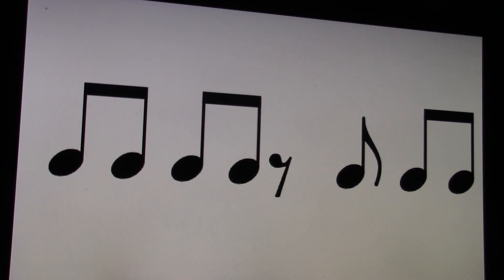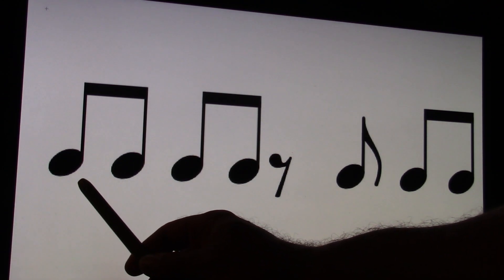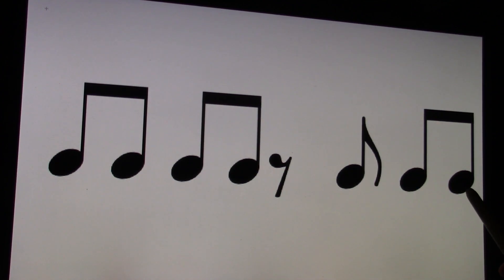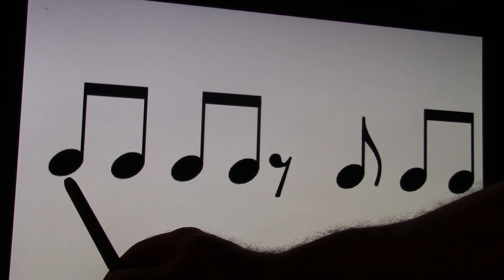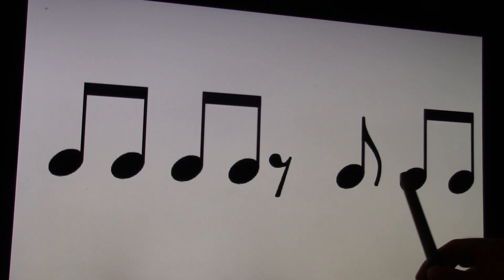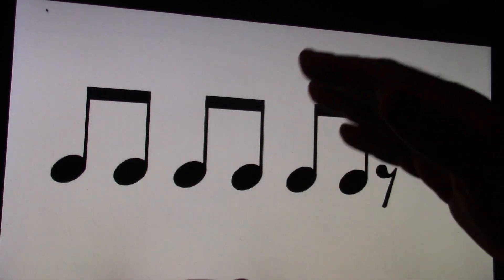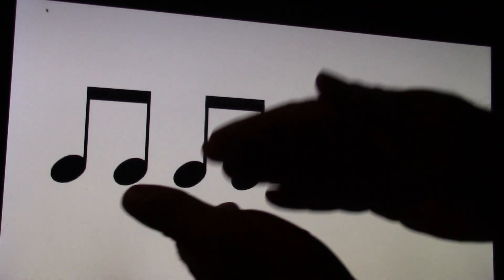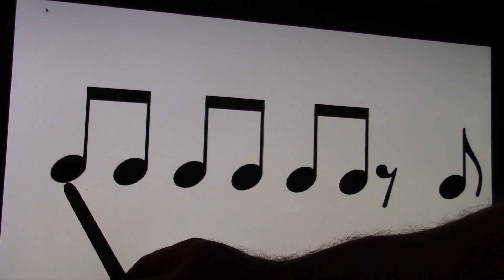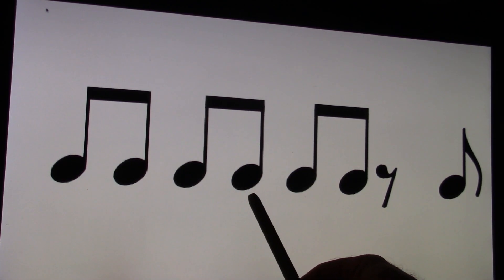Let's go to the next one. I'm going to play this one on the keyboard. One and, two and, three and, four and. Your turn. Ready and count and. One and, two and, three and, four and. Let's go to the next one. I'm going to clap and count this one for you. One and, two and, three and, four and. You clap and count. Ready and go and. One and, two and, three and, four and.